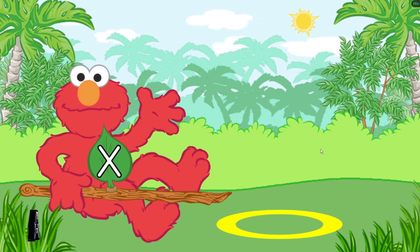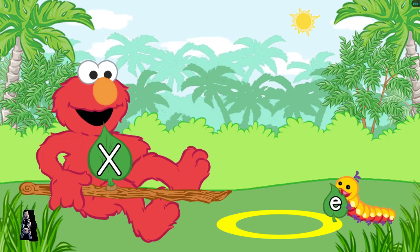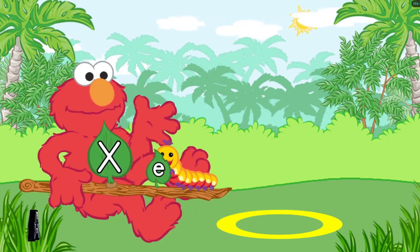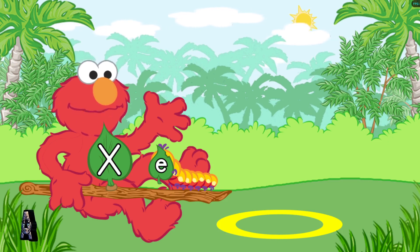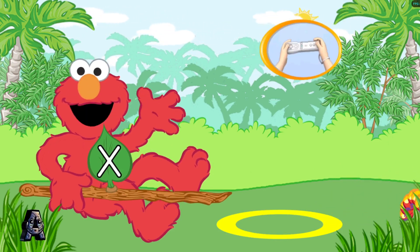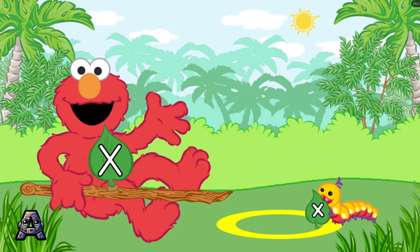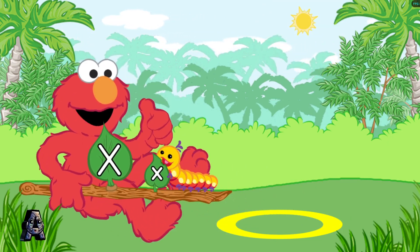Look for the caterpillar that has the lowercase letter X. To pick up the caterpillar with Elmo's branch, use the Wii remote back and forth. Elmo doesn't think so. That's the lowercase letter E. We're looking for the lowercase letter X. Try again. To pick up the caterpillar with Elmo's branch, use the Wii remote back and forth. That's the lowercase letter X.